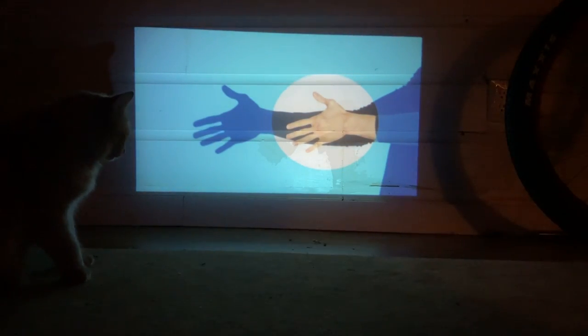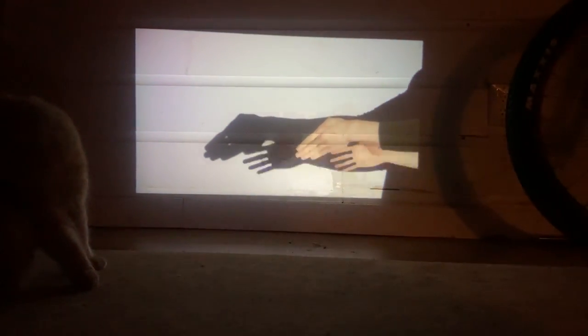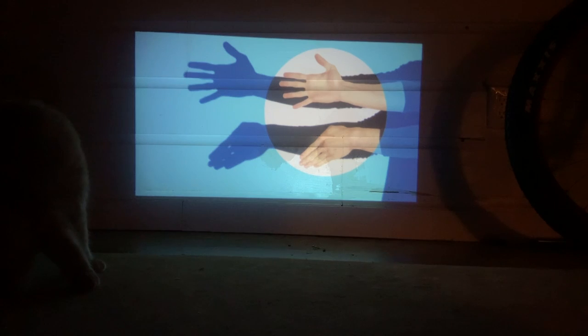Some of the games are really cute — my cat thought shadow puppets was a lot of fun, and it's just one of the many pre-loaded options for content on the Cinemood.